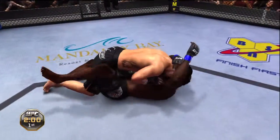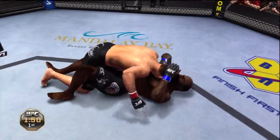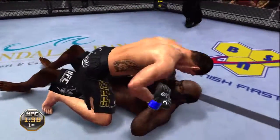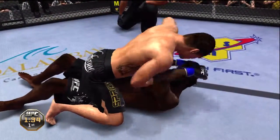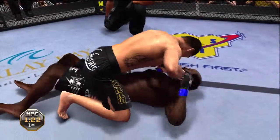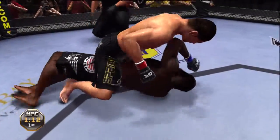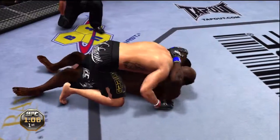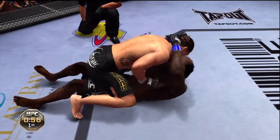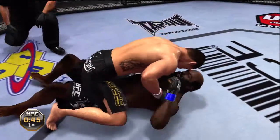He's got the takedown. Into half guard. Good control of his opponent's posture. Not giving him any space to work. Transitions to full mount. The guy on bottom is trying to escape, but he's just not able to. Top position — he's doing a great job of holding that mount. Just can't get out of this mount. Just about one minute remains in the first round.